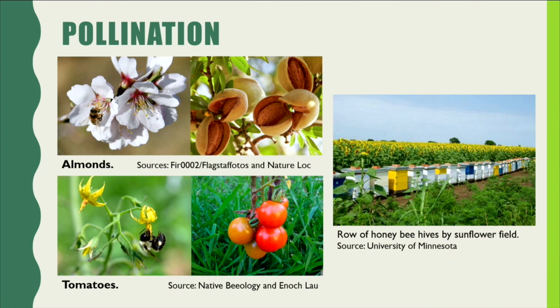Apples, beans, berries, cabbage, garlic, kale, potatoes — I could spend the rest of my talk just listing fruits and vegetables that we would not have if it weren't for bees.